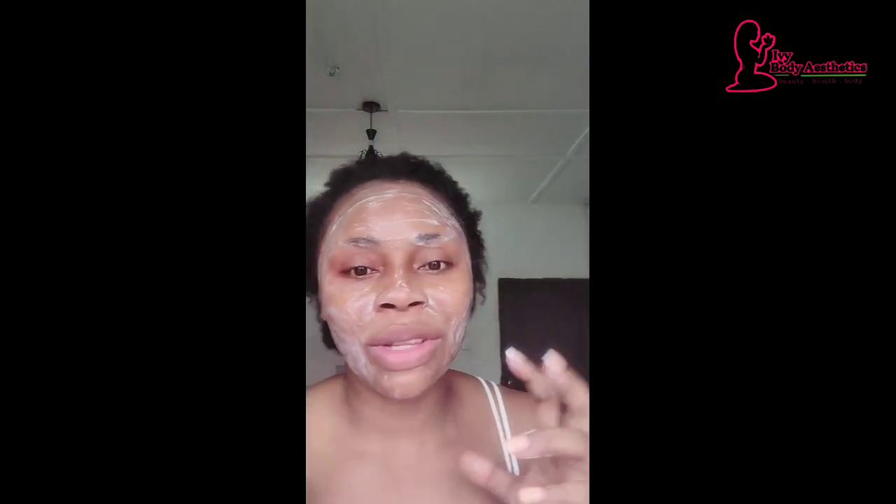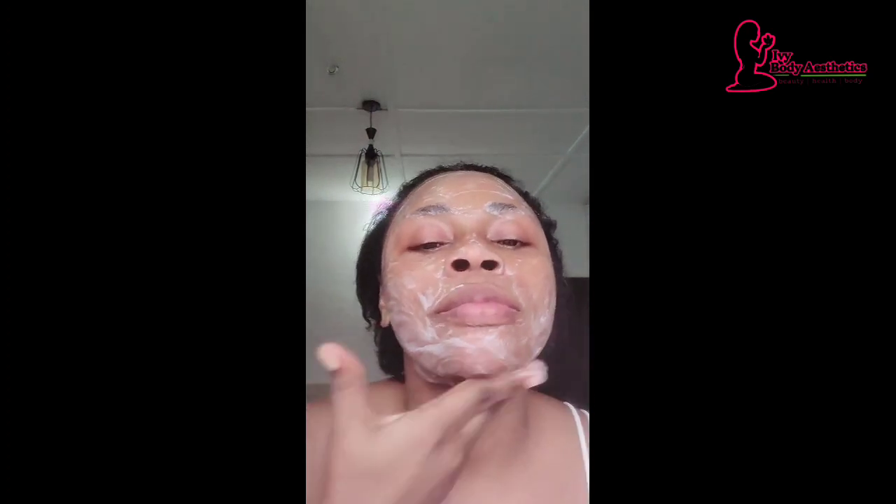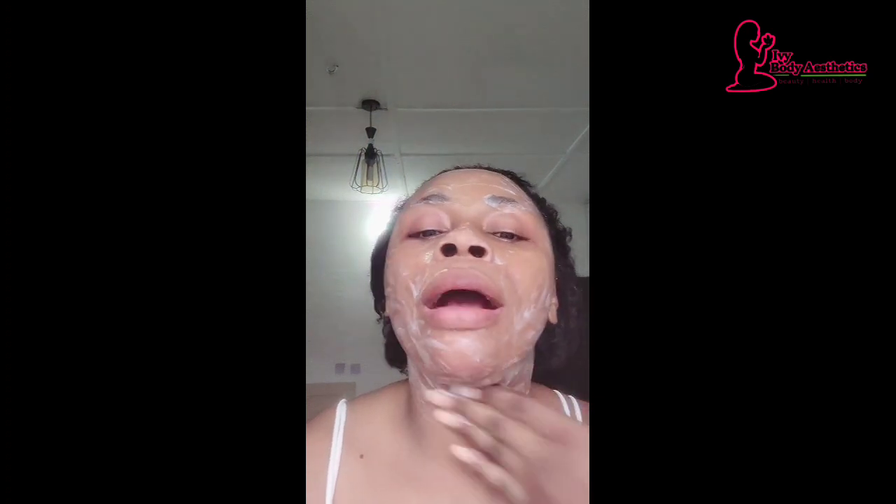I wet my face, then scrub gently in a circular motion — getting into the brow area and corners where hair products tend to stay. Don't use all your force; be gentle. Don't forget your neck either. When I'm done, I don't wipe my face — I dab it dry.